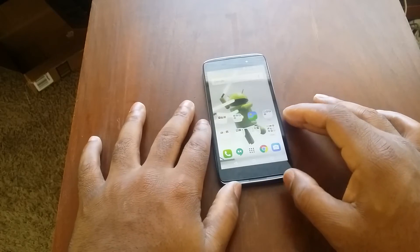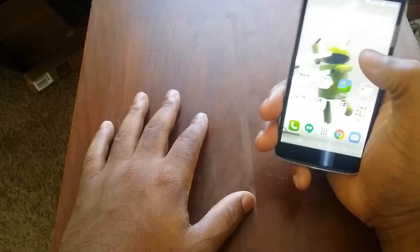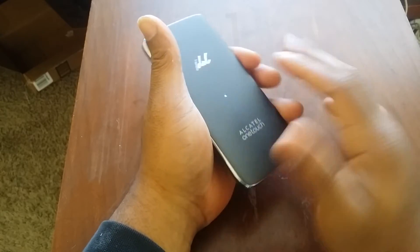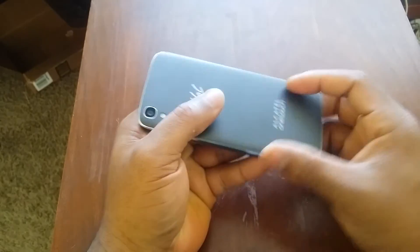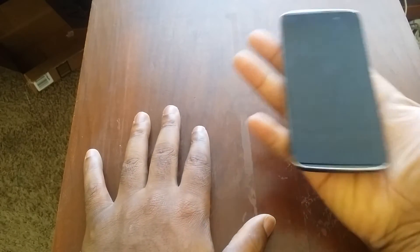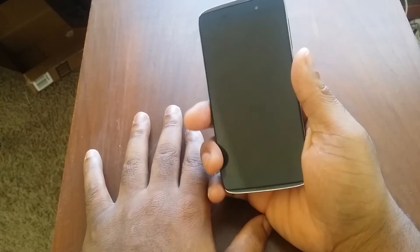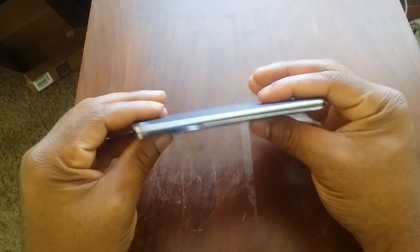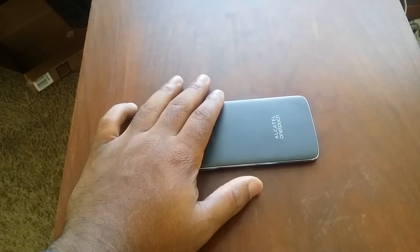Now let's talk about the build quality. The overall build quality of this guy is pretty good. It feels really light in the hand — really light. There were times I put it in my pocket and almost forgot it was there. I actually forgot this phone in a few places because I'm used to more substantial phones. The overall build quality is awesome, and if you look at the profile it's really, really thin.